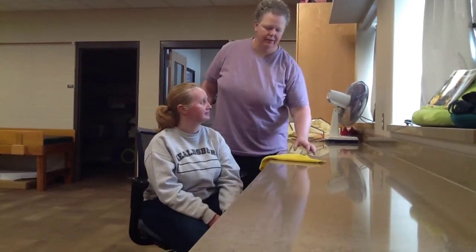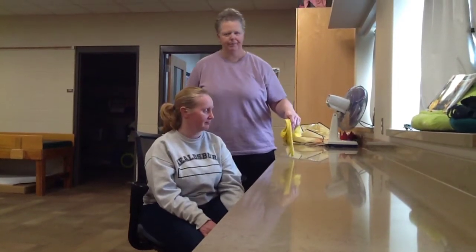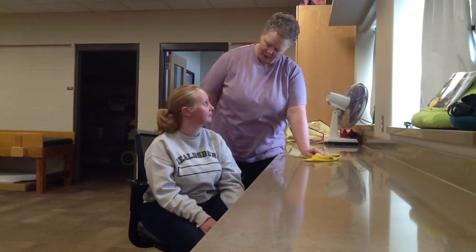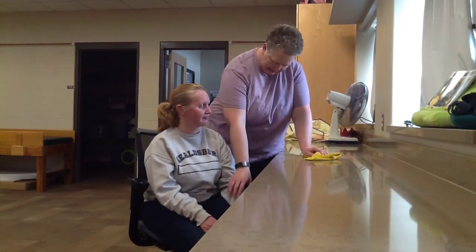We're going to show you how to have a student wipe counters or wipe off tables. We're going to pretend this is a wet rag that we've given them. The first one we're going to do is a prompt, so I'm going to say to the student: okay, we're going to wipe off the counters to help clean up.